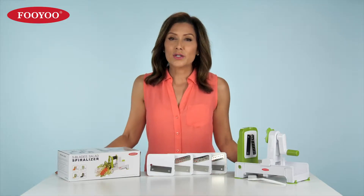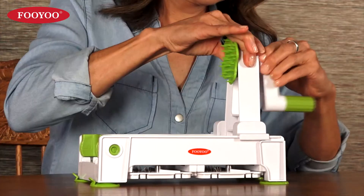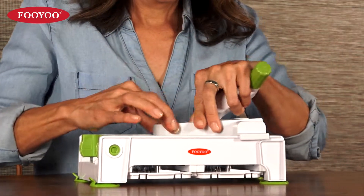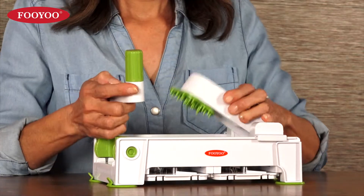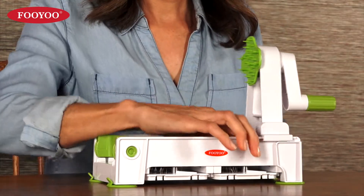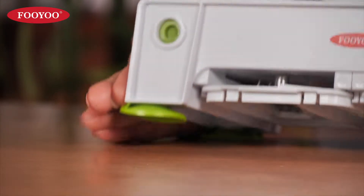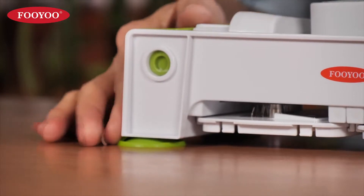The spiralizer can quickly and easily be set up for use. It can easily be folded to save space when not in use and unfolded for use again, all in a matter of seconds. The strong suction cups allow for secure operation on any flat, smooth surface.